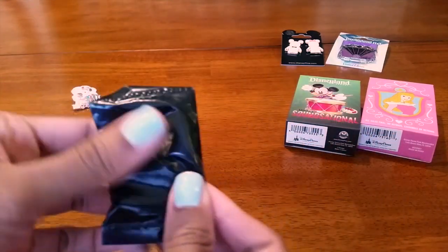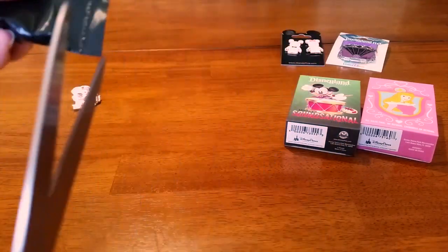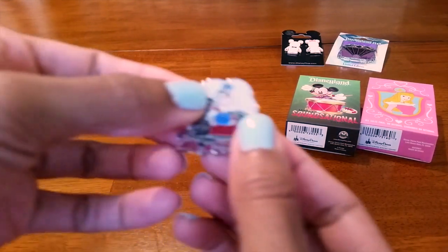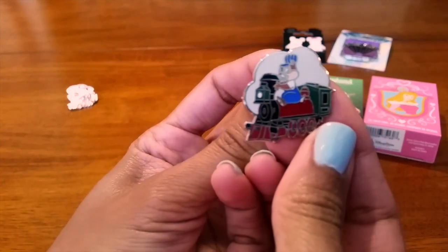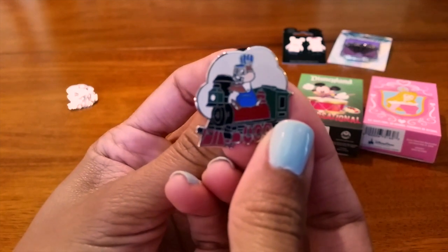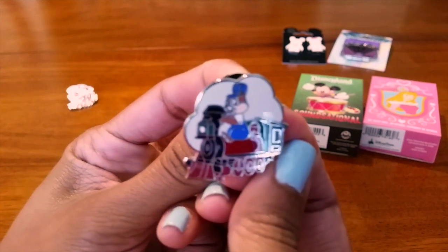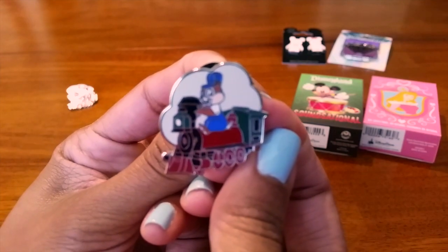Let's see — maybe I got another conductor one. And I got... is this Chip or Dale? I think it's Dale? Or is it Chip? I don't know — you tell me! Leave a comment below so I know which one it is. I always get confused.